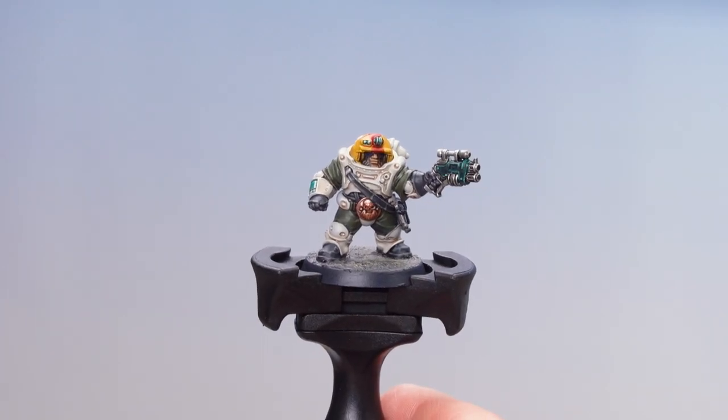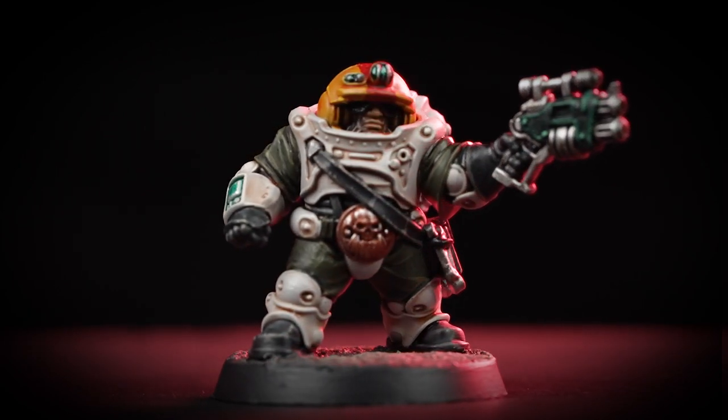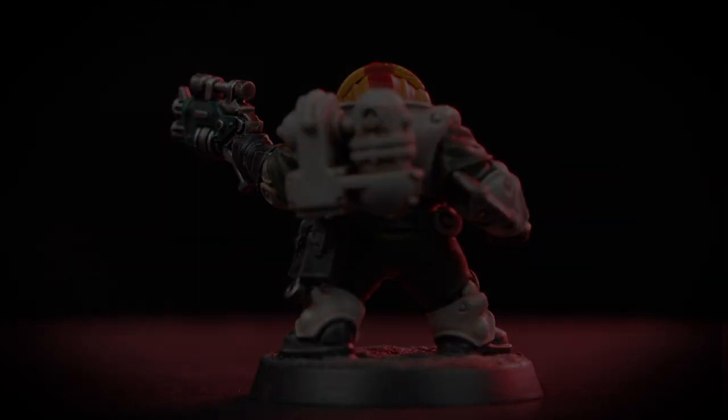With that dry brush on the base now done, our Iron Head Squat Ganger is now completed. With our Squat now painted up to parade ready, he's fully prepared to face any dangers the world of Necromunda can throw at him. A couple of things to remember when painting this model: firstly, when doing any edge highlighting, take your time and maintain a nice point to your brush. Also, when doing any dry brushing, try and remove as much of that pigment as possible — you can always do a couple of passes if you need to. I hope you've enjoyed this video and enjoyed painting your own squat gangers. We'll see you again soon!